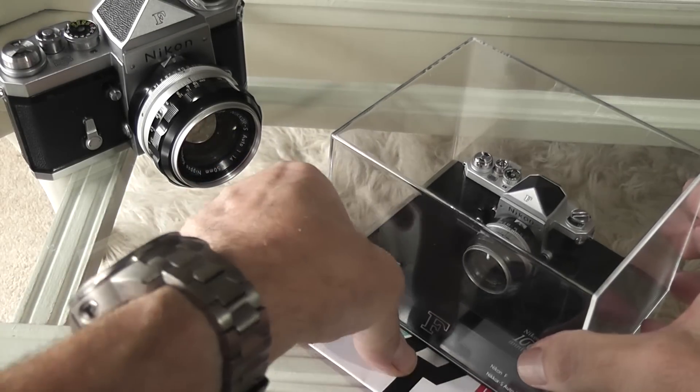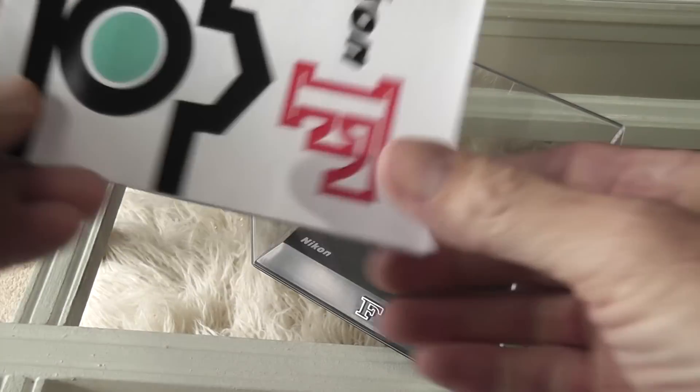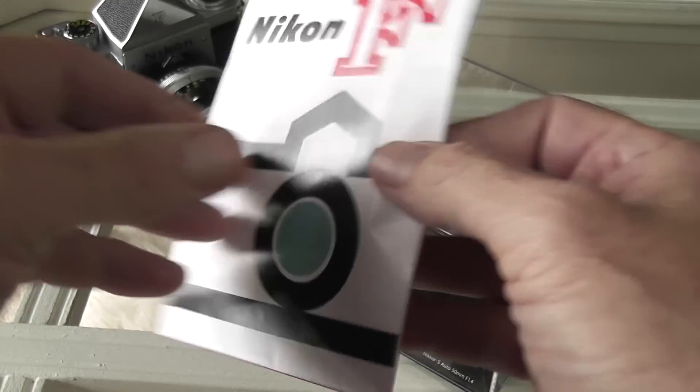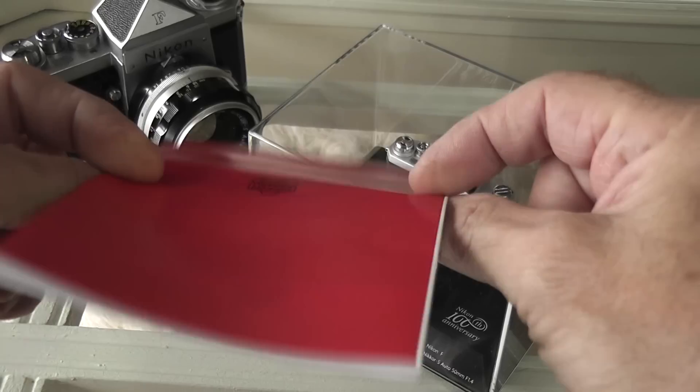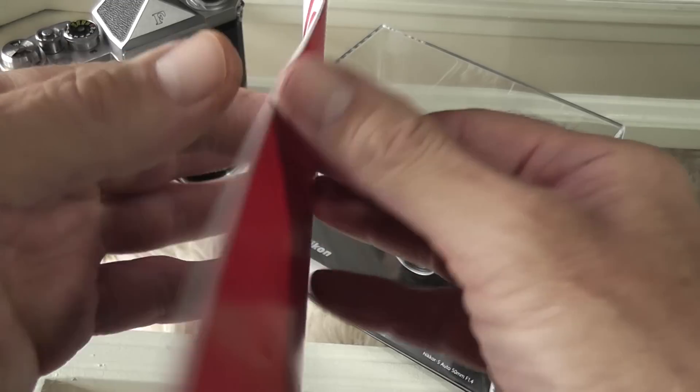You also get a little instruction leaflet, and again this is based on the original Nikon F manual that came with the camera — a nice little touch. It basically shows you the movable parts on this camera with little diagrams.